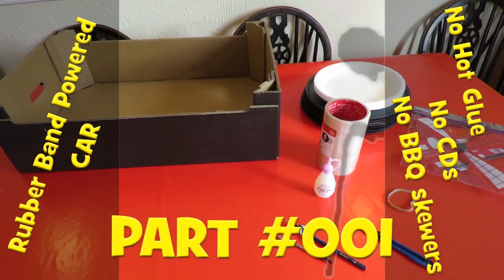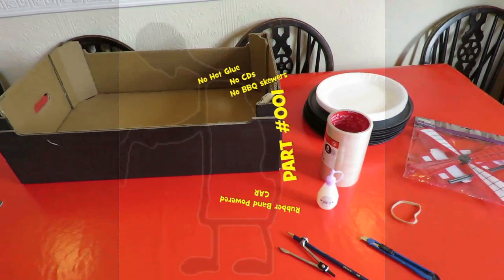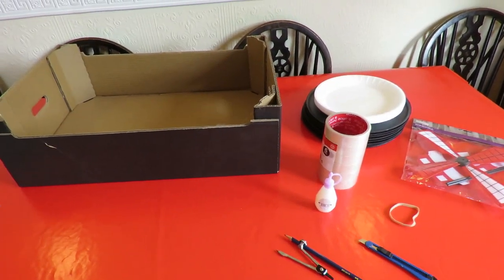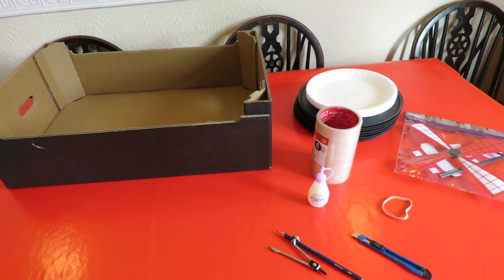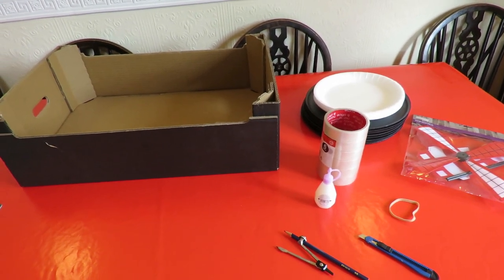Hi guys. A fairly regular request: a rubber band powered car without using hot glue, without using CDs, and without using barbecue skewers.